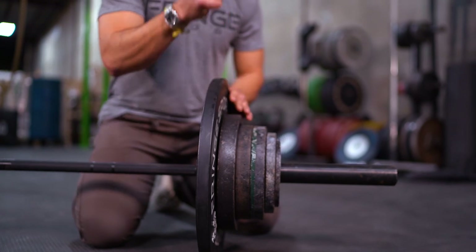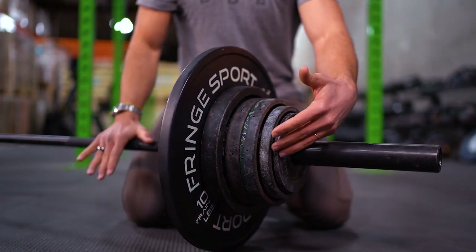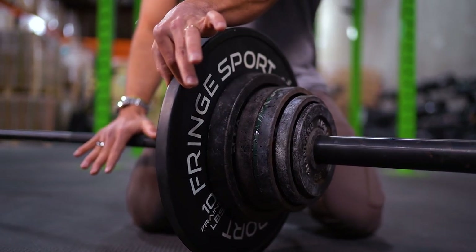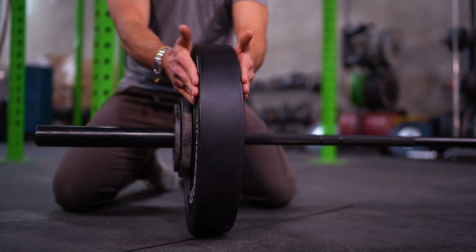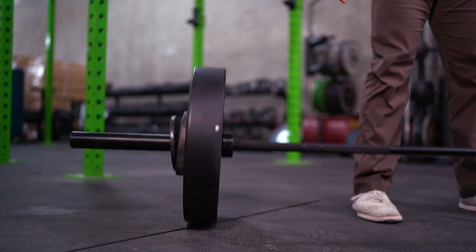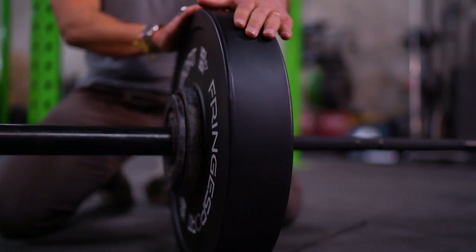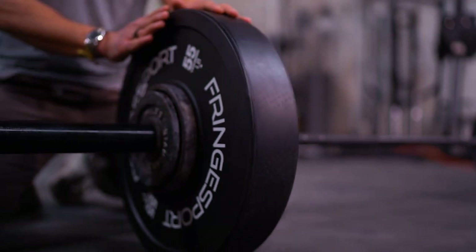Now this is a Fringe Sport bumper that's designed for abuse, so I wouldn't worry about it in this case — but you can definitely see how we've got a lot of iron and only a little bit of rubber. Over on this side of the bar, we've got a nice thick bit of rubber with a large contact patch to hit the ground and then only a little bit of iron. So even if this was not a good quality bumper, I would not worry about lifting and dropping this.